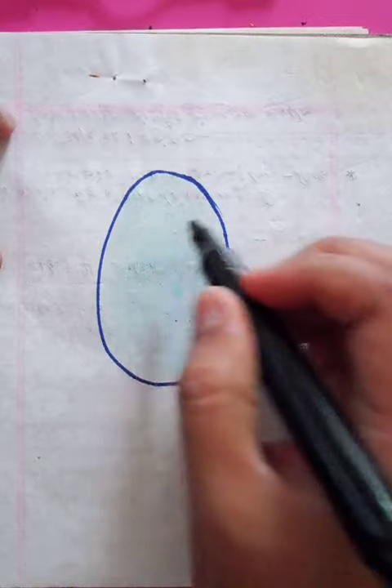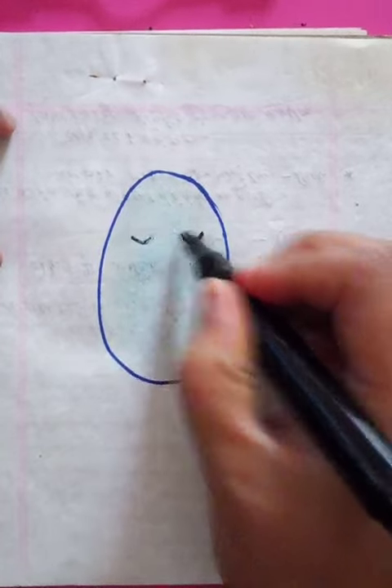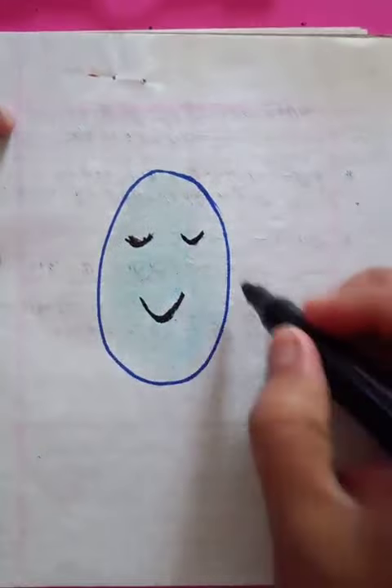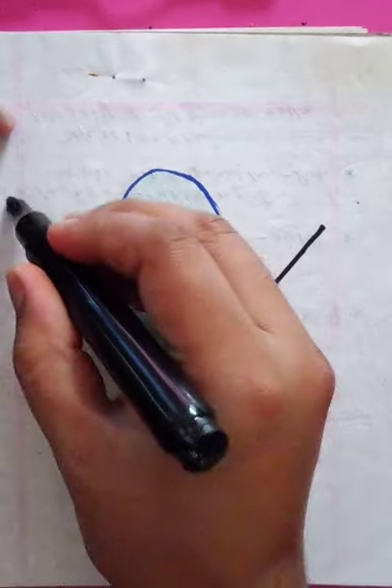Let's draw a guy doing a workout in a gym with a dumbbell. He's smiling — you can see the eyes here and a smiley face. You can put both hands on both sides like this.